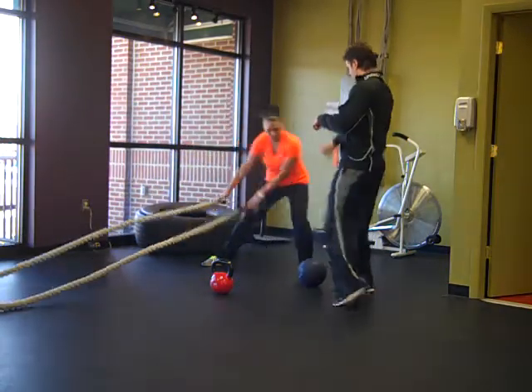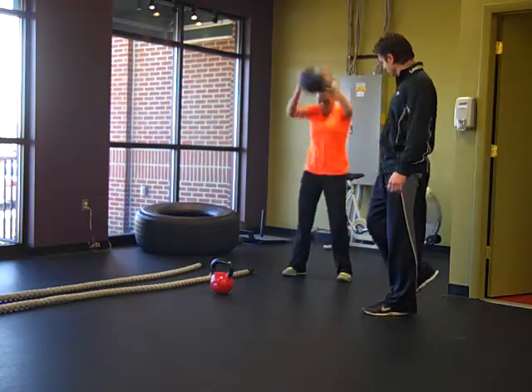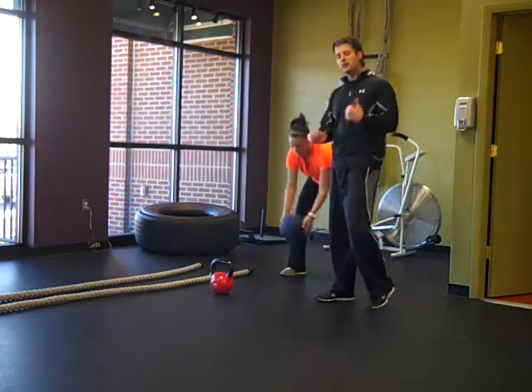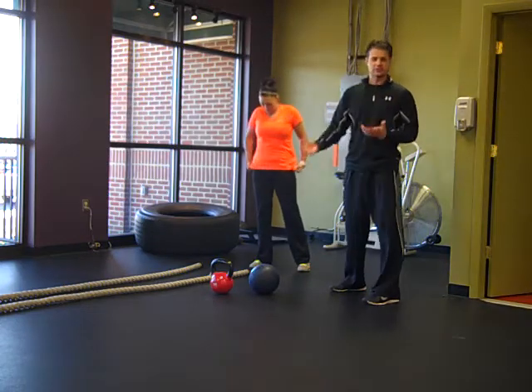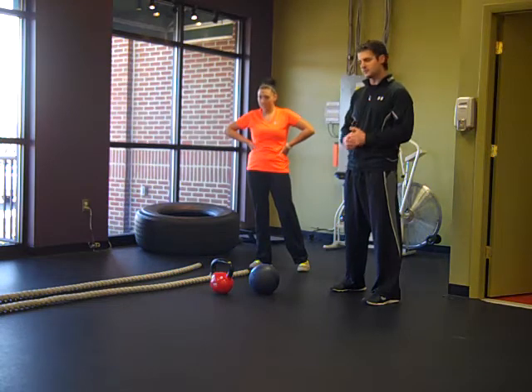All right, rest. Go right into the medicine ball slams — up and down as fast and as hard as you can into the floor. Let's do two more. Good job. So now we would take a break. She did each one of those about 15 seconds. Obviously we just did maybe five reps on each one. She would repeat that sequence four times.